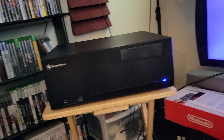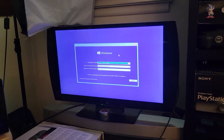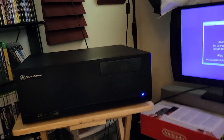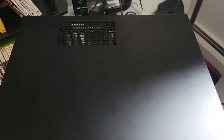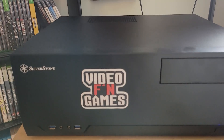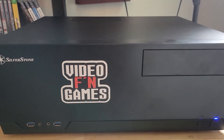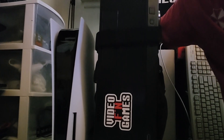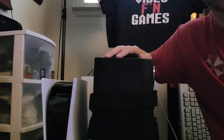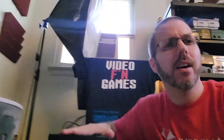And there you have it, folks — the Perplexing Pixels PC, only slightly heavier and larger than the PS5, but not by much, honestly. And the final touch on the front here, we have a 'Video F***ing Games' sticker — merch link in the description. The portable Pixels project is complete. Not that much bigger than a PS5.